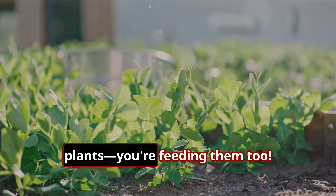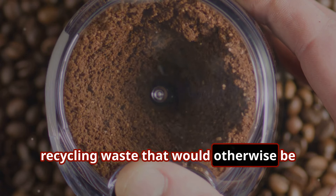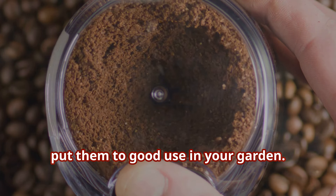So you're not just protecting your plants, you're feeding them too. The best part? It's a completely eco-friendly solution, recycling waste that would otherwise be thrown away. Next time you make a pot of coffee, don't toss those grounds — instead, put them to good use in your garden.